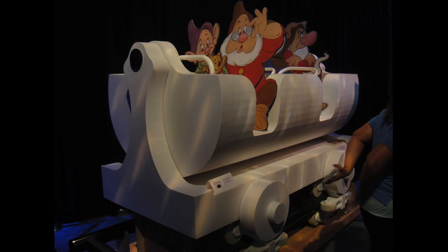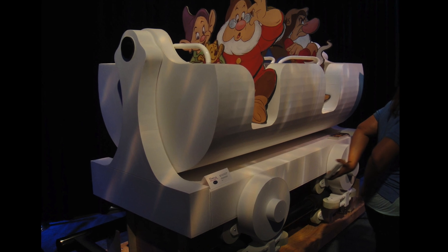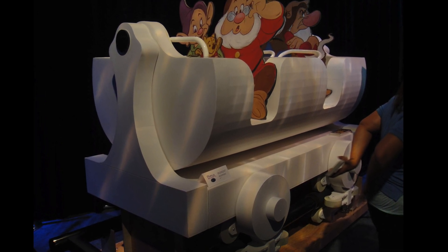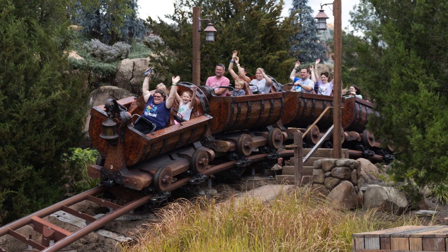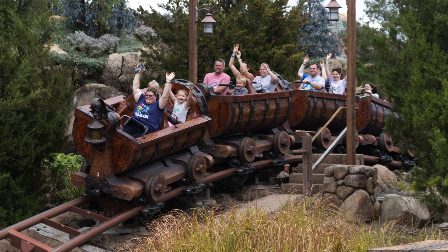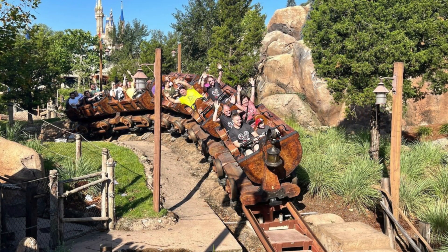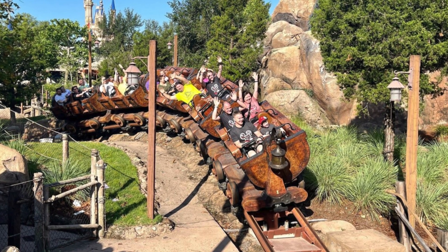Here you can see the concept vehicle and that center pillar at the front with the black dot at the top — that is the axis point where the ride vehicle will swing from. And here in this image you can see the front vehicle and how much the riders are swinging out compared to the carriage below.